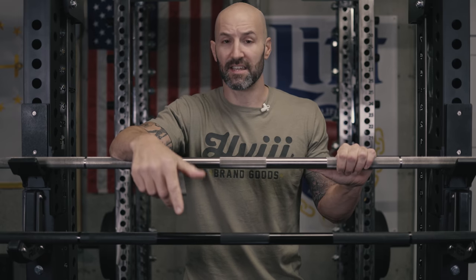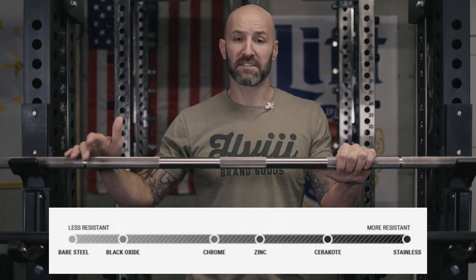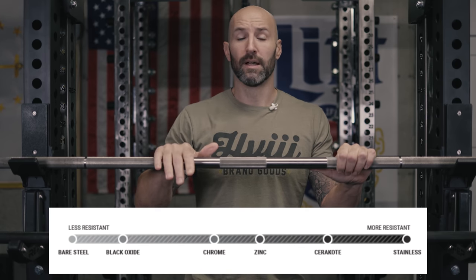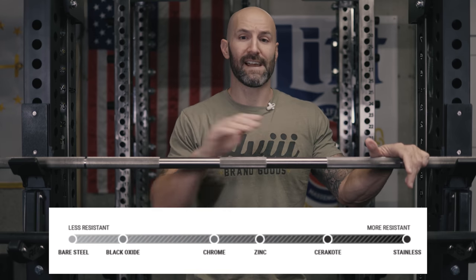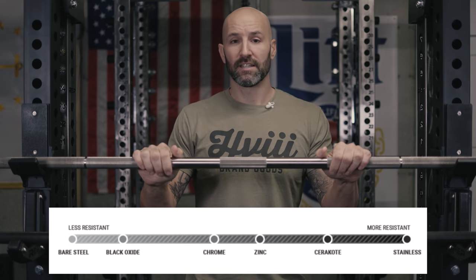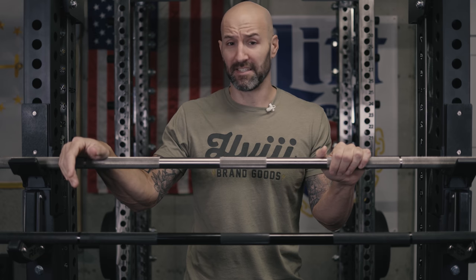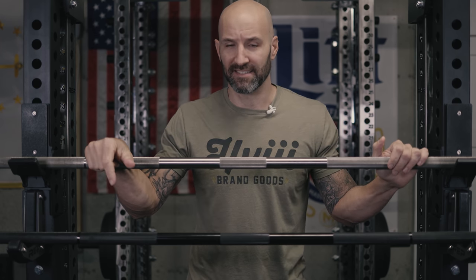The resistance is going to really vary depending on where you live and how much oxidation you could potentially see. If you look at Rogue's offering, they give you a chart for oxidation that basically goes: bare steel, phosphate, chrome, black zinc, e-coat, cerakote, and then stainless steel. Not surprisingly, as you go to more resistant finishes, you're also talking about more expensive options. So if resistance to oxidation isn't as important to you, a bare steel bar for $265 is a fantastic deal, and you don't need to spend $400 on stainless just for oxidation resistance if that's not going to give you any benefit.